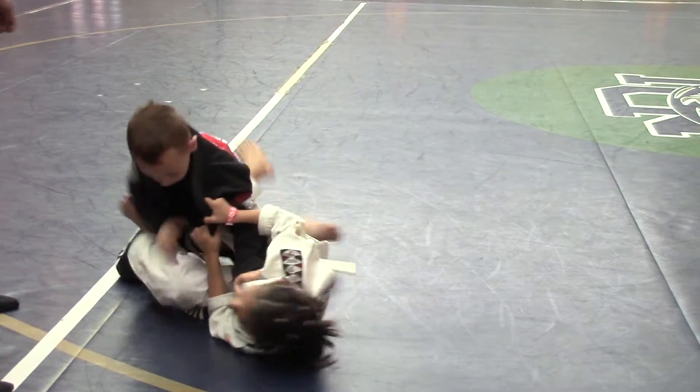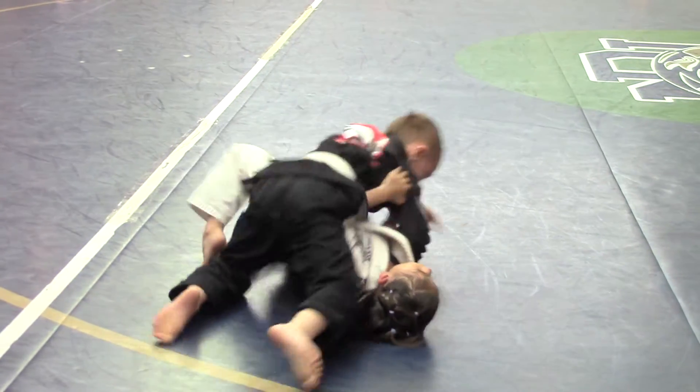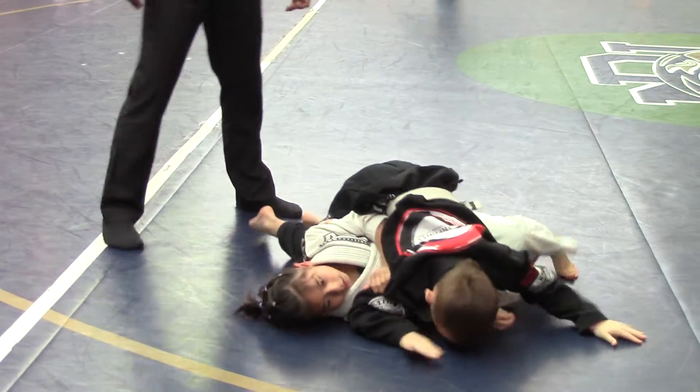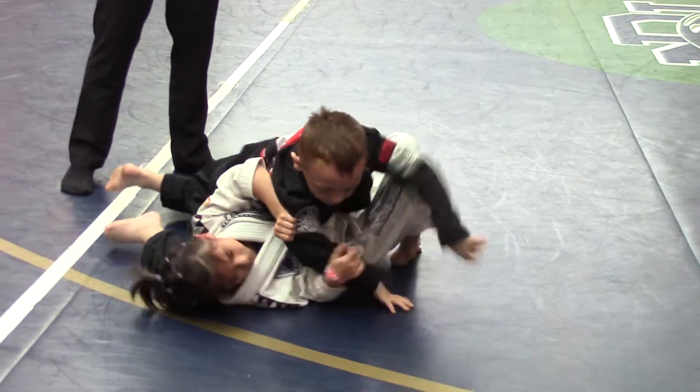Bring him up, put the hand on your knee. Take his back now Reagan, let's go, hard Reagan, hard. Block of the knee, block of the knee. Don't stop Reagan, don't stop. There you go, don't stop. Keep him turning on your elbow, get him to your side.